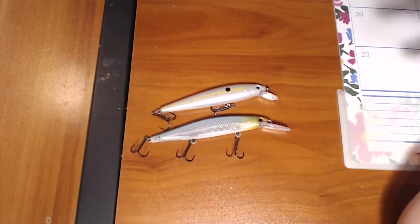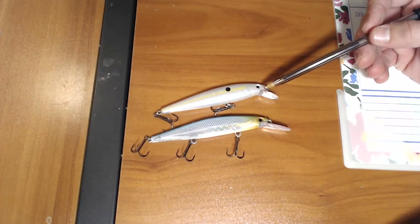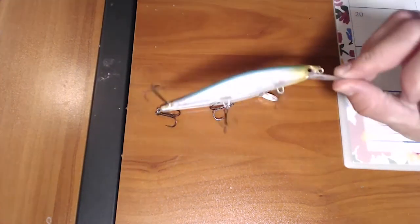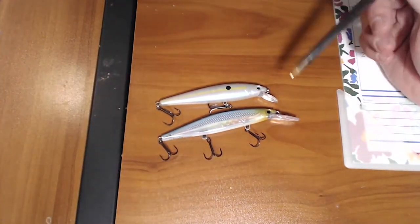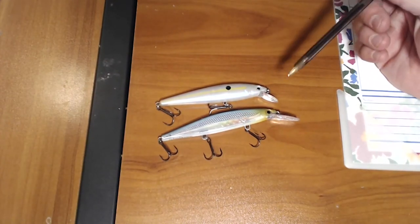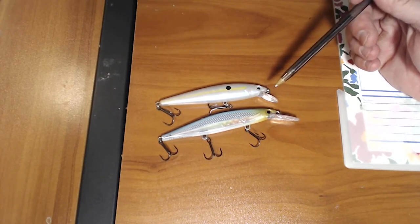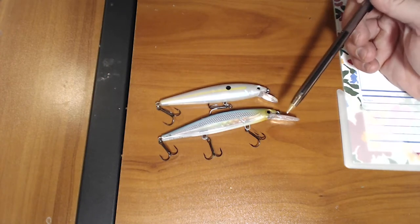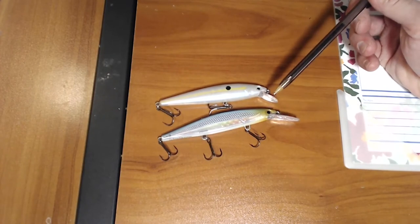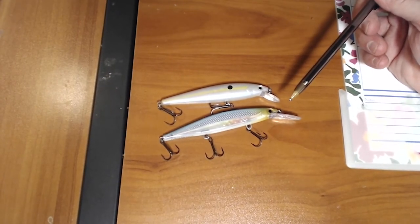Here are probably the two most well-known baits for the wintertime: jerkbait. We got a short-billed one — this is a Kevin Van Dam Strike King Sexy Shad — and here is a Rapala Shadow Rap with a deep bill. Now if we're chasing bait, for example at Lake Lanier 2015 National Championship, during pre-fishing we were able to find clumps of bait out in 30 to 40 feet of water, and they were over top of 50 to 60 feet of water in troughs. A lot of times we were able to get some really nice spotted bass using a deeper diving bill like this one.